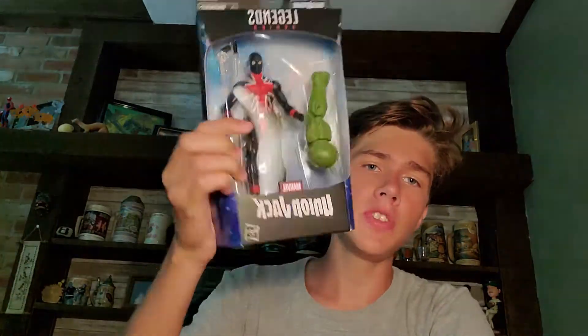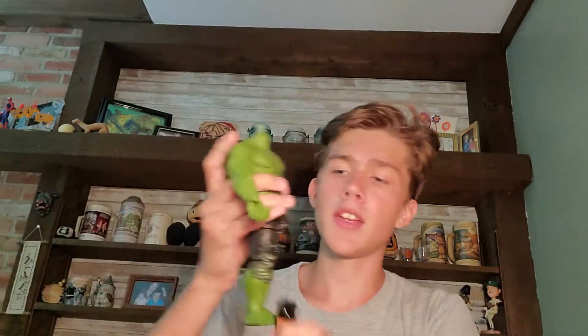What is up gamers! Today we'll be opening up Union Jack. He is from the Professor Hulk wave. We're going to be taking that build figure piece and building it up on the Professor Hulk build-a-figure. First things first, let's look at the box packaging — just gonna cut it open first.